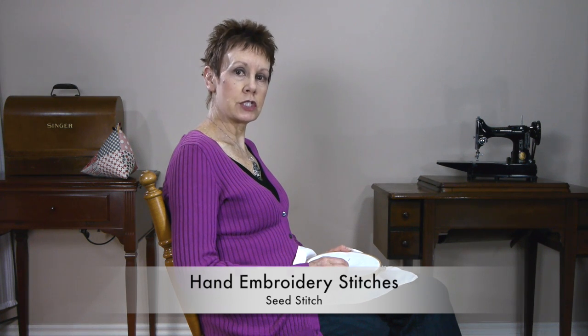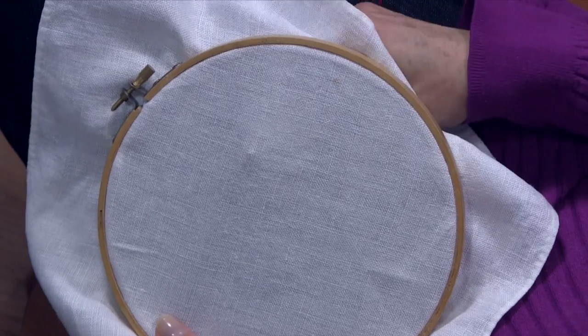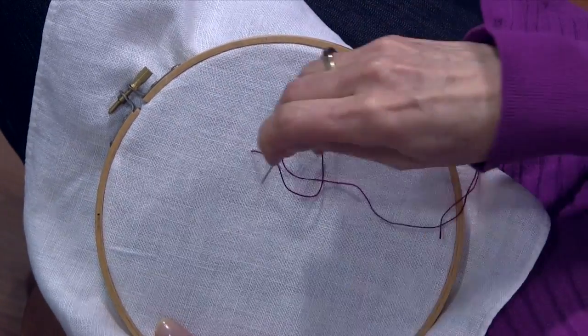Hi, I'm Kim Jameson Hurst of Chatterbox Quilts and today I'm going to show you how to do a seed stitch. It's sometimes called a straight stitch as well. It's very easy. You're going to come up from the back of your fabric as you always would and you're going to take one stitch, a straight stitch.